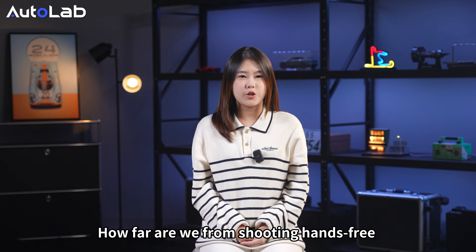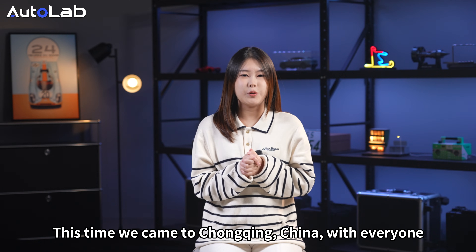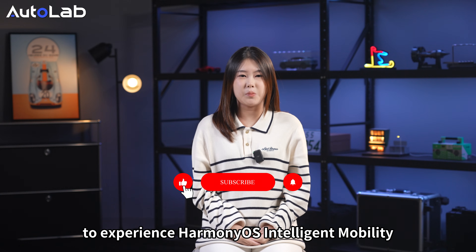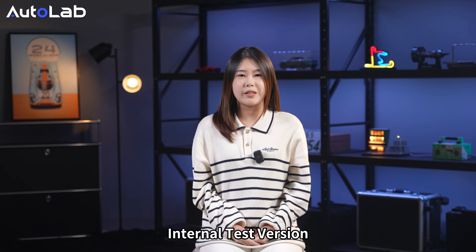How far are we from shooting hands-free test drive videos like Tesla? This time, we came to Chongqing, China, to experience HarmonyOS Intelligent Mobility's Level 3 Autonomous Driving System — an internal test version.